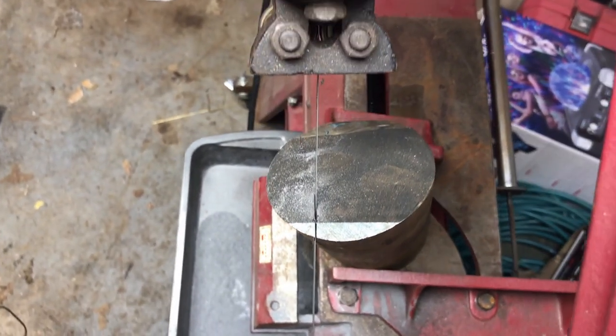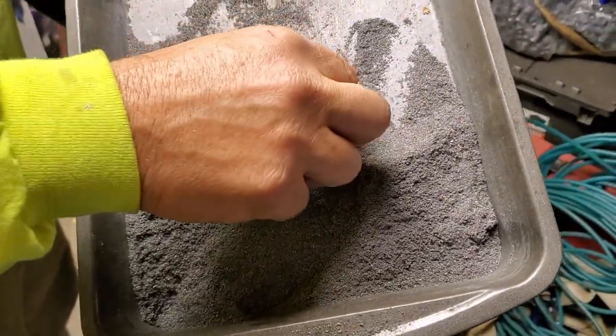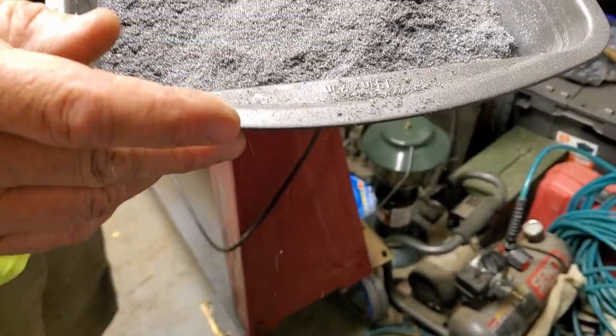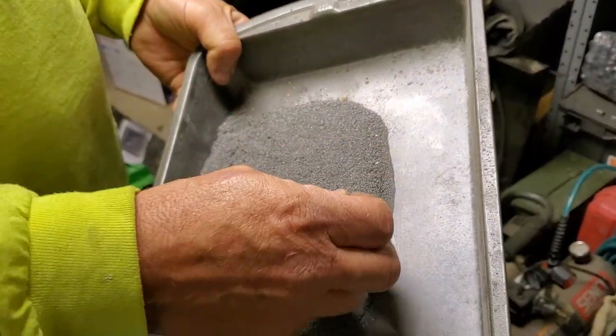Another benefit to cutting 4140 with the bandsaw is that we can place a tray underneath it to catch all the dust that falls off. That way, if we ever decide to use this 4140 for say a canister of Damascus, we can pour all that dust in between our large pieces inside the canister.